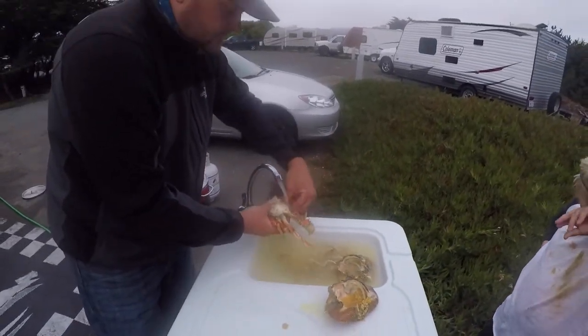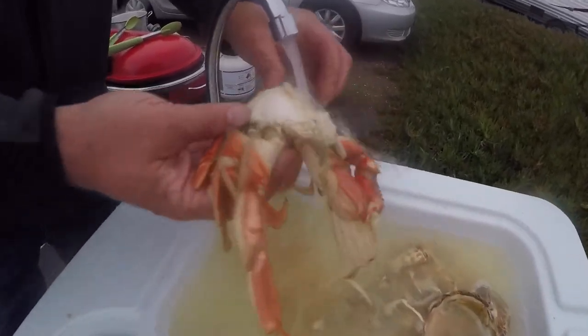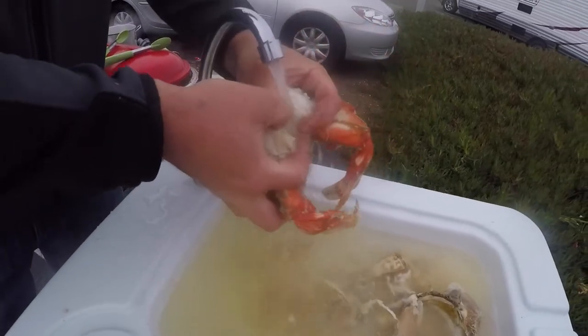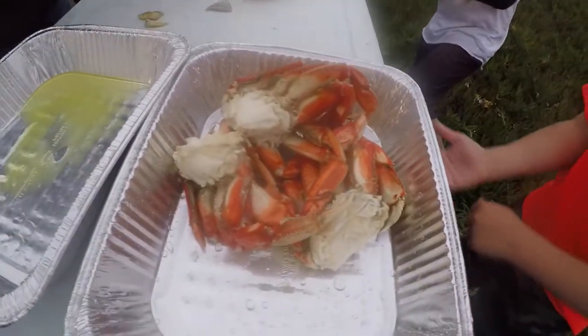These are bottom-dwelling crustaceans and they will go ahead and pick up some things you might not want to eat. This guy's ready to go — nice and clean. I'll go ahead and break them in two, rinse them off real quick, set them down, and we'll move right on to the third crab.